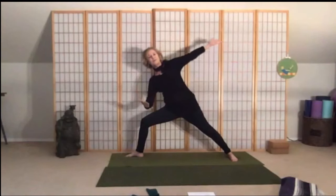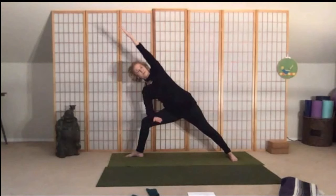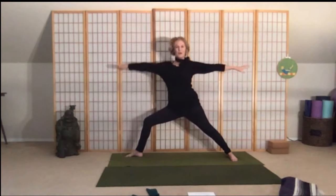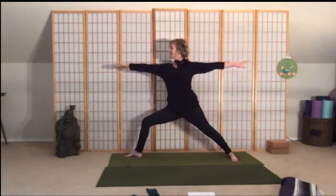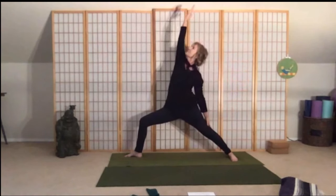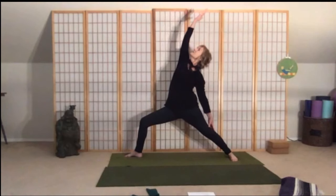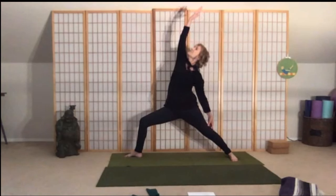Take a nice deep inhale — as you exhale come into your extended side angle pose. You can take your gaze up if you wish, if the neck is feeling okay. Take another full breath, come back up into our warrior two — nice job. Rotate your left palm up and come into our reverse warrior. Keep the abdominals strong, lean back just a little bit more, open up through the rib cage, reach dynamically through those fingertips.